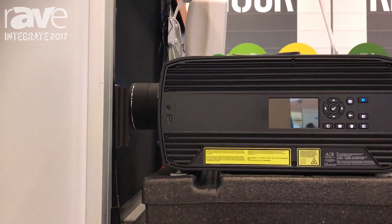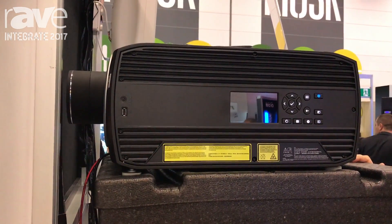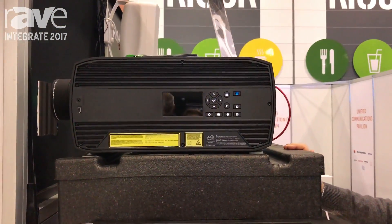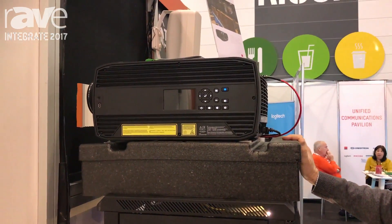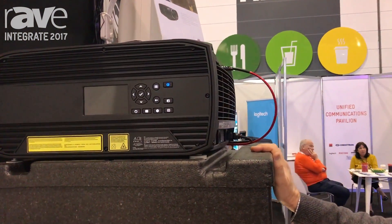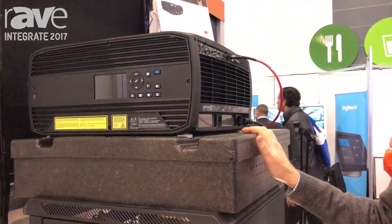Laser based of course, so we have a minimum of 20,000 hours possible on this machine. The laser can be dialed up or down from 30% to 100%, and at 70% on the laser we can increase the life of the output to over 40,000 hours, which is pretty amazing.